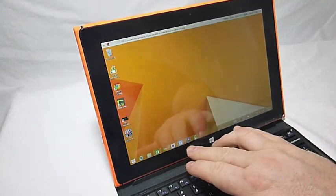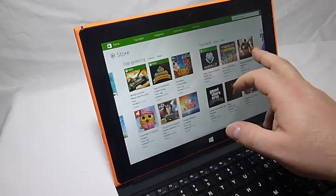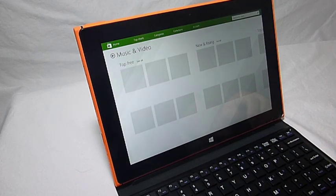That's Netflix. Let's try this — just take a look at the market, just to show you have access to all the normal Windows applications.